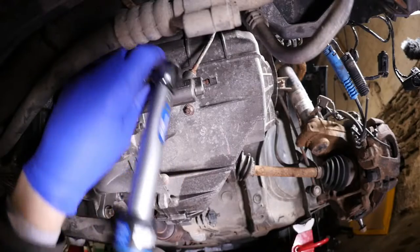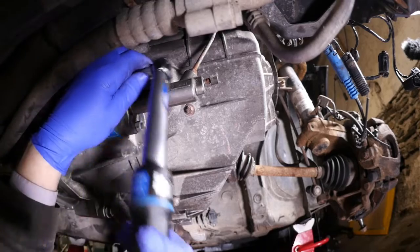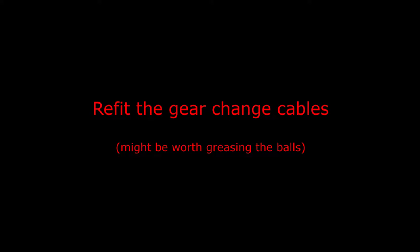There's our click. The other one's a little bit more awkward to get to — less room, so I could use an extension. There we go, so that's the clutch slave cylinder back on. We can now refit the gear change cables.